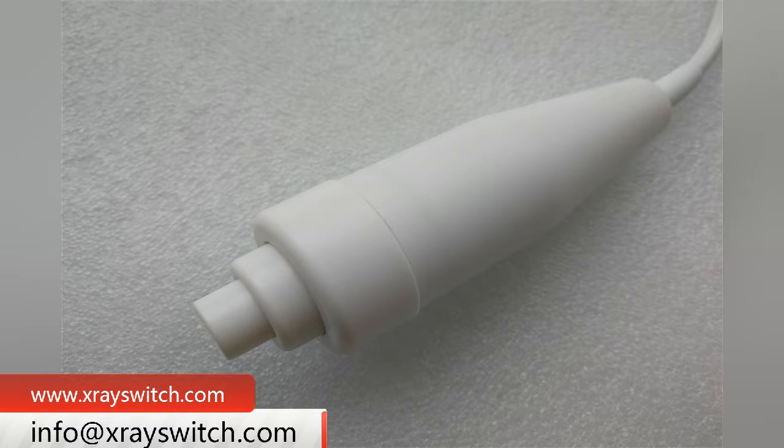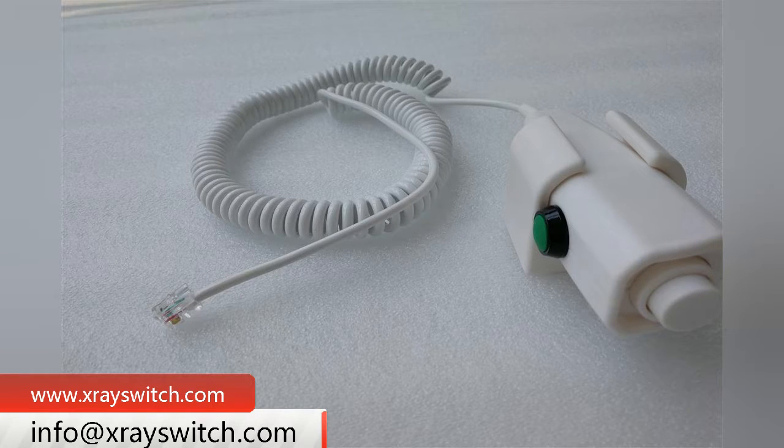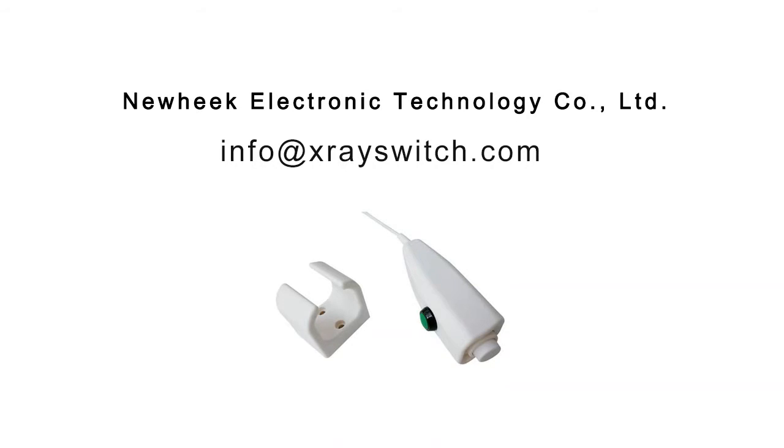At present, in Nuheek X-ray hand switch, the crystal head is more demanded by customers, and it is light and practical.